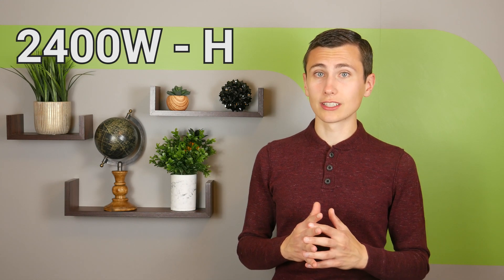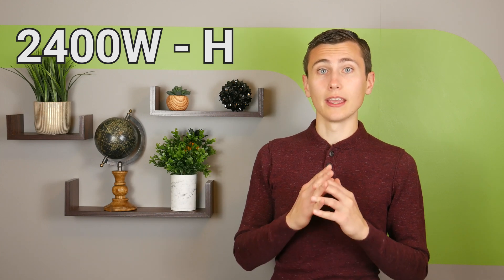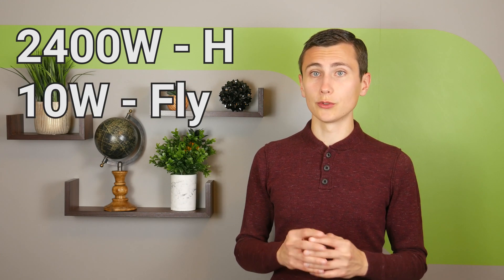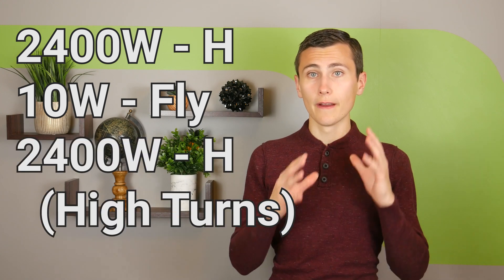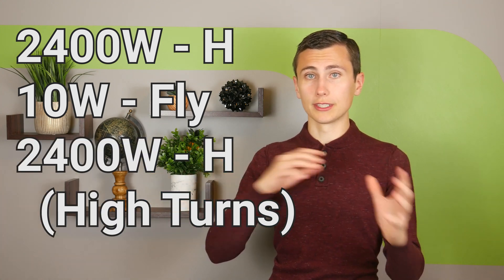We're going to be applying these concepts to design a few key transformers for the converters: a 2400 watt full-bridge isolation transformer for the PFC, a 10 watt flyback transformer that we'll use many times, and a 2400 watt high turns ratio full-bridge isolation transformer for the DC to DC converter module.